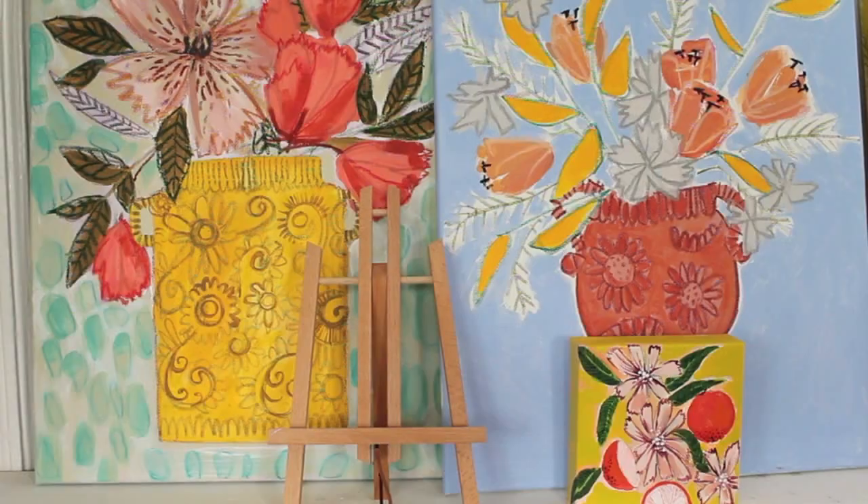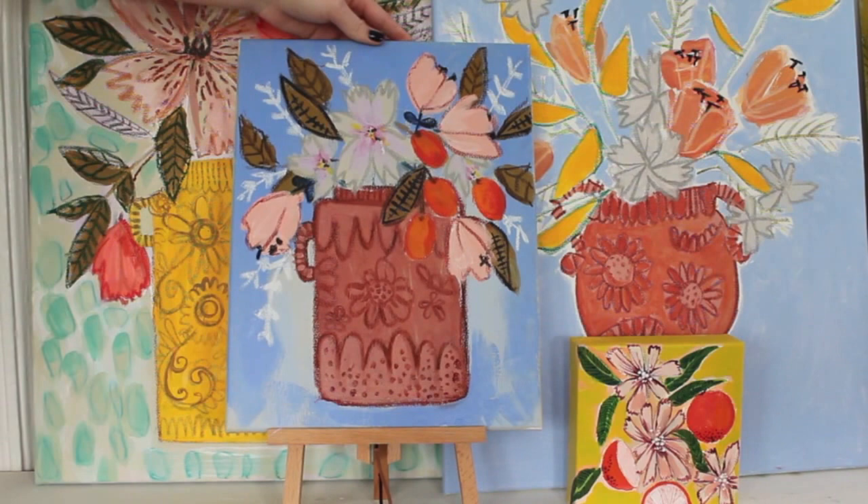When you're content with your finished canvas, be sure to protect your work with a spray of a clear sealer. And you're finished — super easy, right?